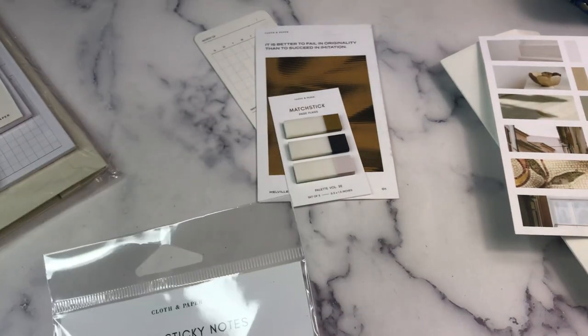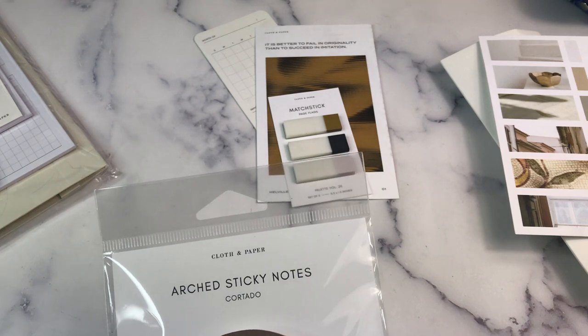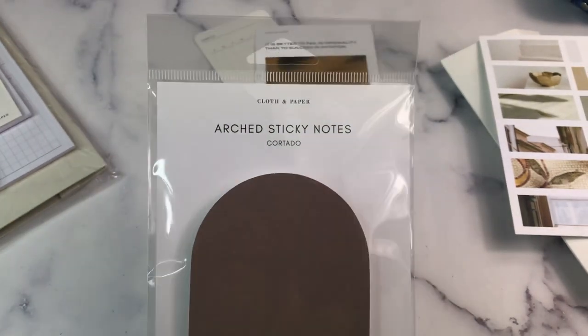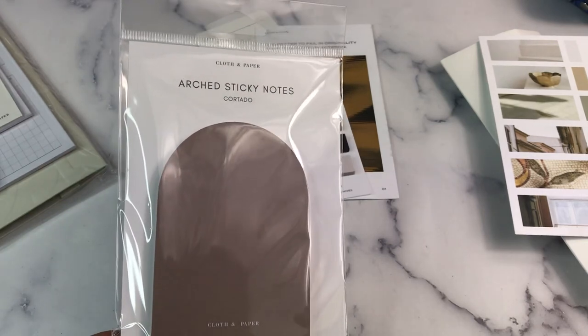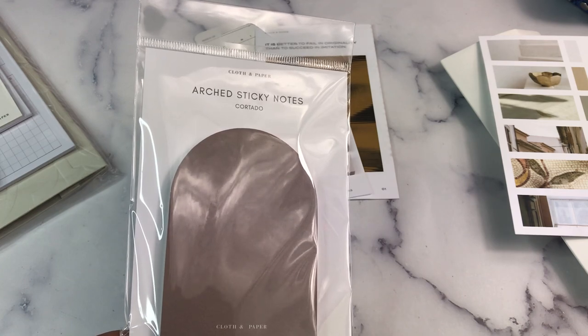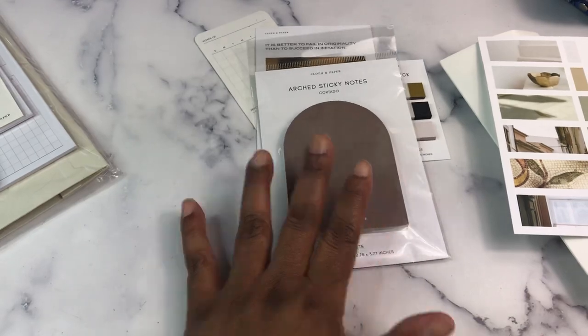Next, we have the Arched Sticky Notes in Cortado. There are 50 sheets and these are matte.